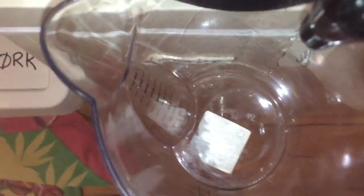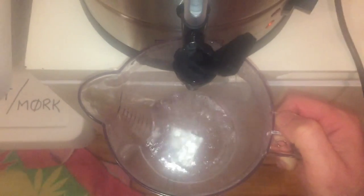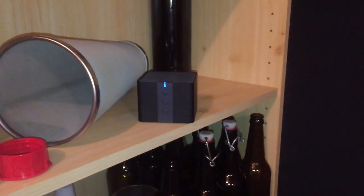It's now time for the sparge and I'm using a 1 litre jug and the Grainfather version of basically a tea urn in order to do this. For those that are interested, here's a quick look at the music for today — Therapy, Trouble Gum. An oldie, but a classic.